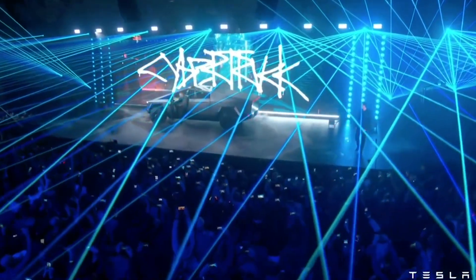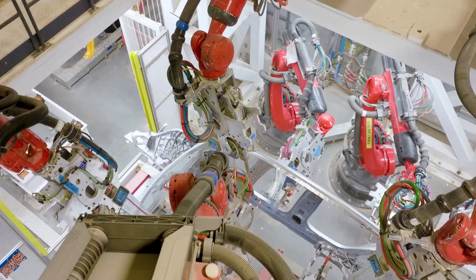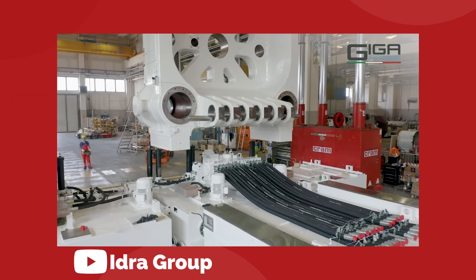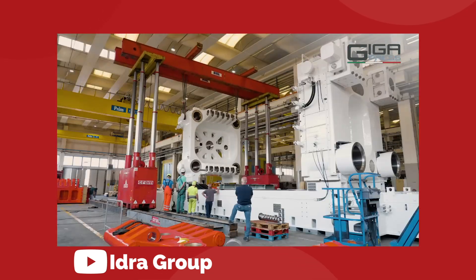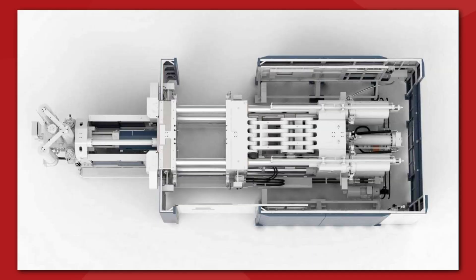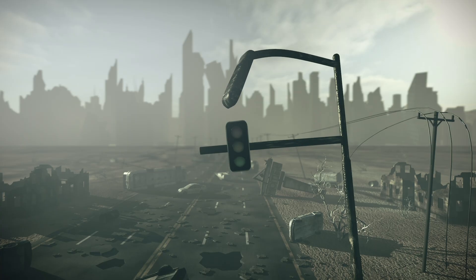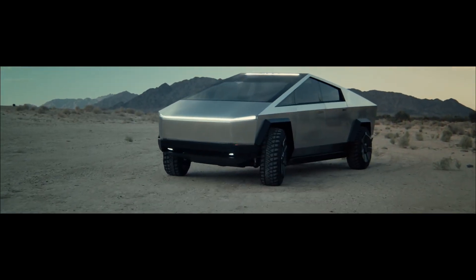Whatever the Cybertruck turns out to be, we've got a very real signal that the timeline for production is actually lining up with what we're being told will be the production date. Tesla and Elon are saying that Cybertruck deliveries start in 2023. It will obviously take IDRA some time to fully assemble this new 9,000-ton press, test it, take it back apart, ship it to Texas, and rebuild it again — so a few months at least until that's up and running. After that, the rest of the truck should come together relatively easily. As long as the state of the world doesn't get any worse, we can't see any real reason why the Cybertruck won't be coming out next year as planned.